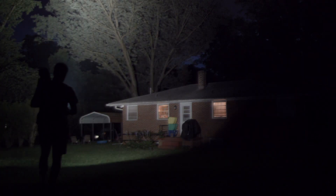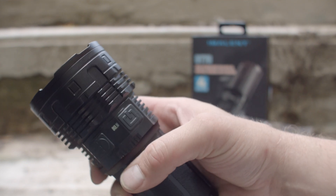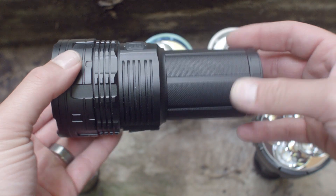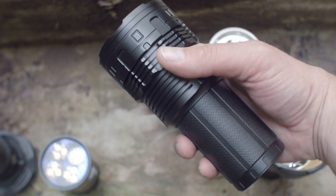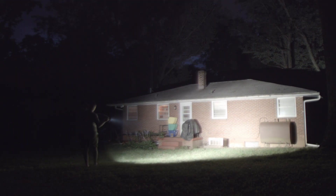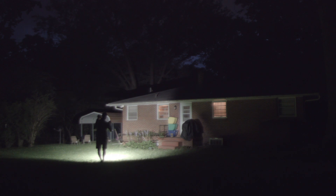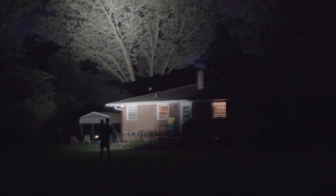A few subscribers asked me to review the Imolent DT-70 — they're the one with the screens. The DT-70 uses 4 Cree XHP70 de-domed cool white emitters and 4 18650 batteries to pump out over 10,000 lumens. It's constructed out of aerospace grade aluminum and has a type 3 anodized exterior. It also has a screen to tell you what mode it's on, if it's hot, and around what voltage it is.